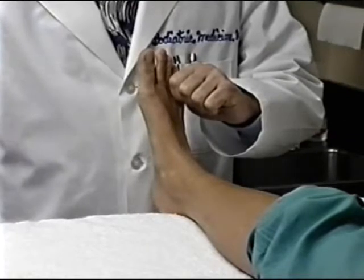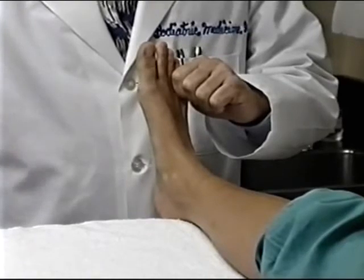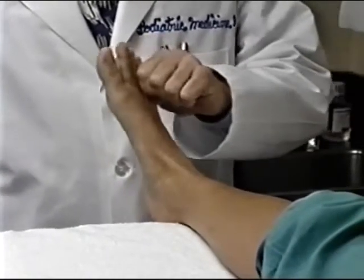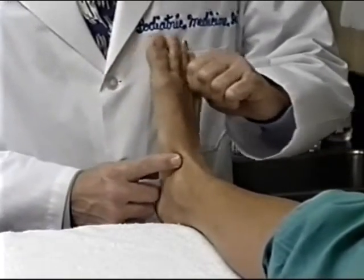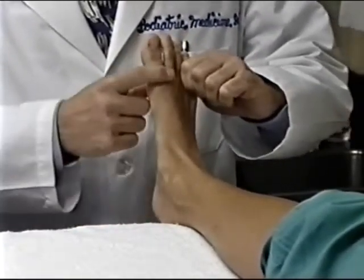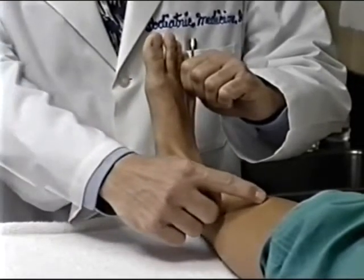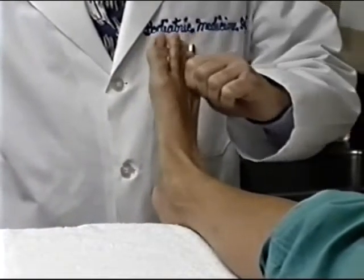There are three objectives in positioning the foot correctly. The first is to place the subtalar joint in its neutral position. You accomplish this by feeling the congruity of the subtalar joint, or by directing the long axis of the second metatarsal with the long axis of the leg. Do not pronate or supinate the foot, but rather keep it in a neutral position.